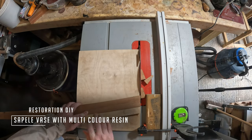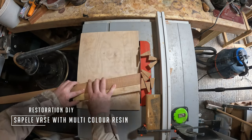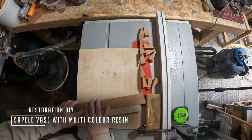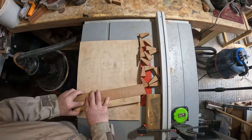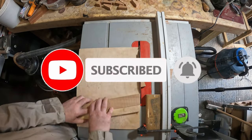Hello and welcome to Restoration DIY, and whether you're new or returning to the channel, it's great to have you here. In this episode I'll be making a vase from sapili segmented rings with a feature epoxy resin insert. So without further ado, let's get into it.